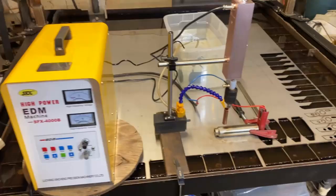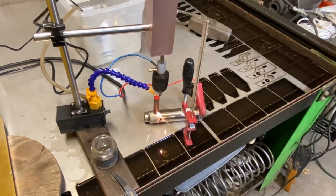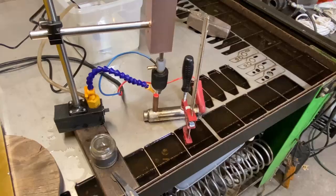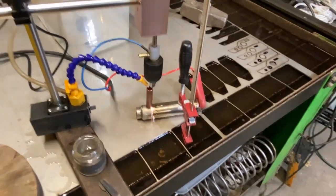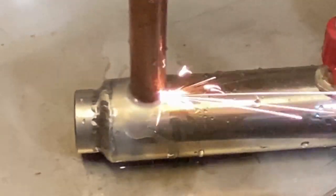I need to get a brass electrode that's the right size before this will work properly. I mean, it's gonna work, but it sure is bouncing around a little bit.